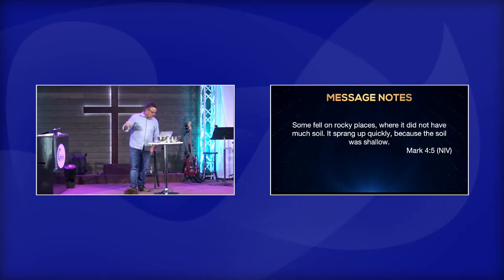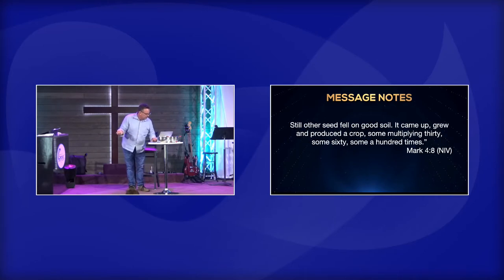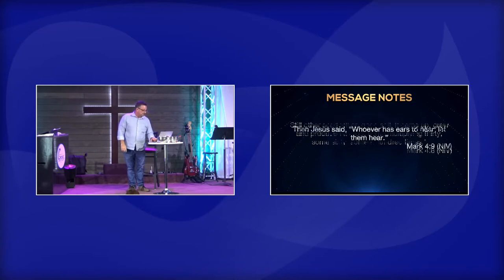As he was scattering the seed, some fell along the path and the birds came and ate it up. Some fell on rocky places where they did not have much soil — it sprang up quickly because the soil was shallow, but when the sun came up the plants were scorched and withered because they had no root. Other seeds fell among thorns, which grew up and choked the plant so they did not bear grain. Still other seed fell on good soil — it came up, grew, and produced a crop, some multiplying 30, some 60, some 100 times. Then Jesus said, 'Whoever has ears to hear, let them hear.'